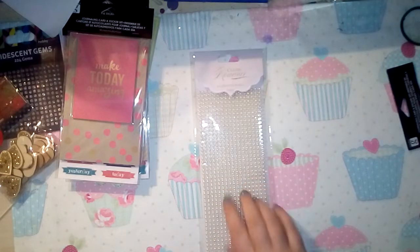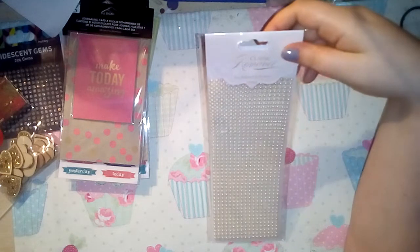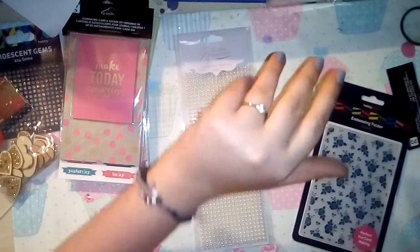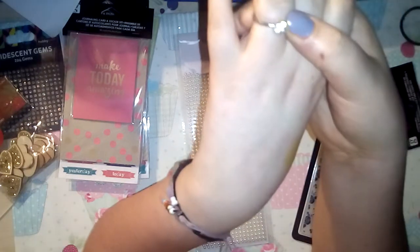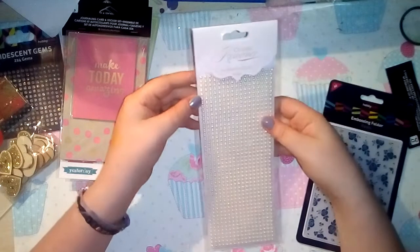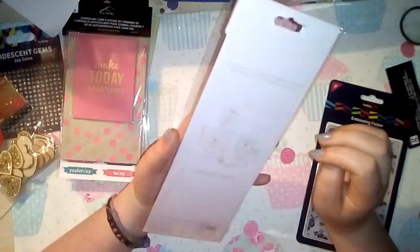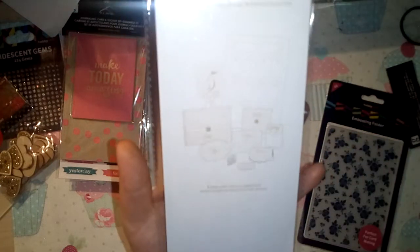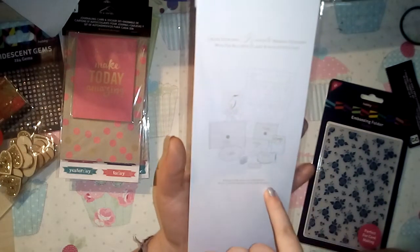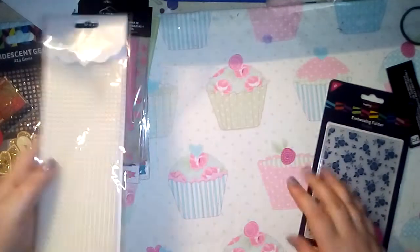I picked up some pearls from the wedding section - originally four pounds, down to two. It's the Classic Romance range and all of their Classic Romance stuff was on half price. My boyfriend proposed on Christmas Eve so while I was there I had a quick look because I'm going to make everything for my wedding! They're four millimetre adhesive pearls - 1,530 of them - and there are two sets in there, which is really good because I go through pearls like no one's business.